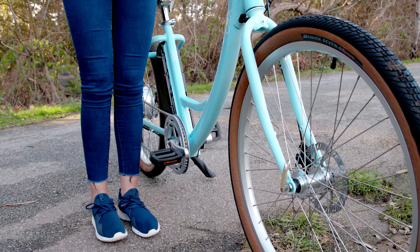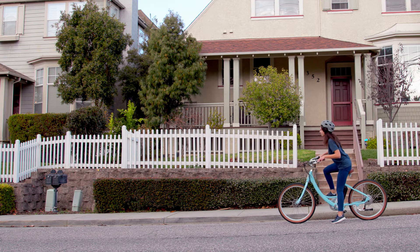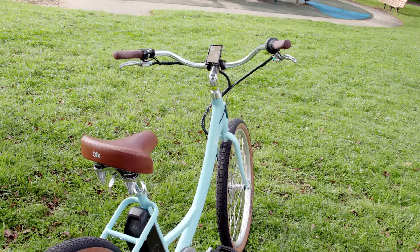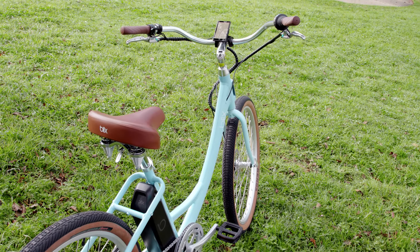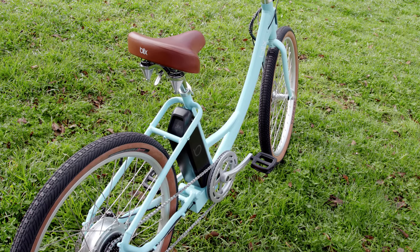The Sol features an ultra-low step frame, making it incredibly easy to get on and off the bike, regardless of flexibility, mobility, or confidence levels. Plus, its wide swept-back handlebars and cushy seat provide you with the most comfortable and natural fit while riding.